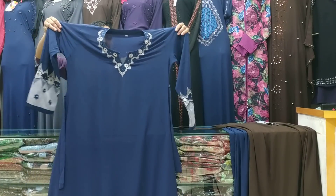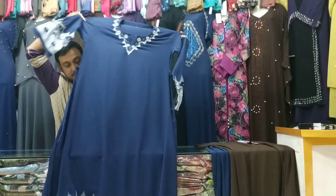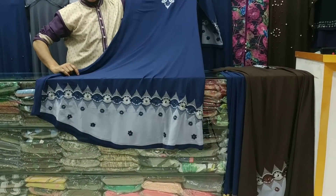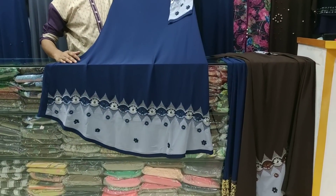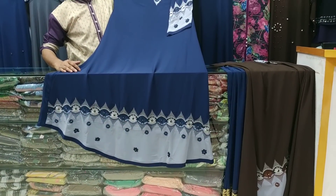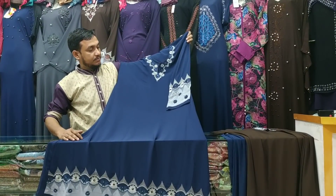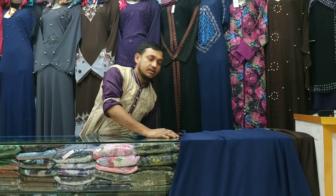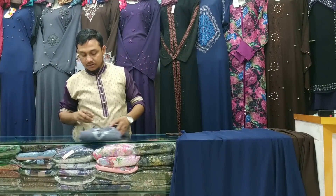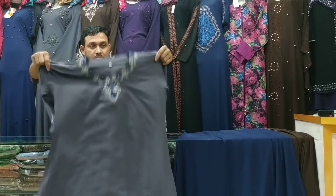We've seen other colors. Now we'll look at the color. We can see these colors here. We can see these two colors as well.